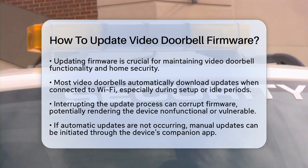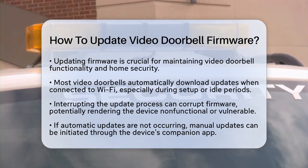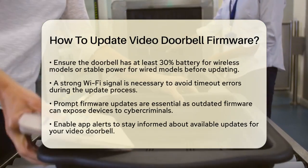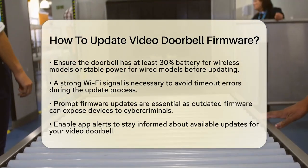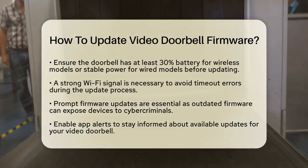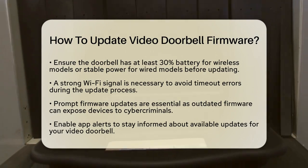If you notice that automatic updates are not happening, you can check for manual updates. Start by opening the app associated with your video doorbell, such as Ring, Arlo, or Reolink. Look for a firmware update option in the device settings. Ensure that your doorbell has at least 30% battery if it is wireless, or stable power if it is wired. Low battery levels can often cause update failures.